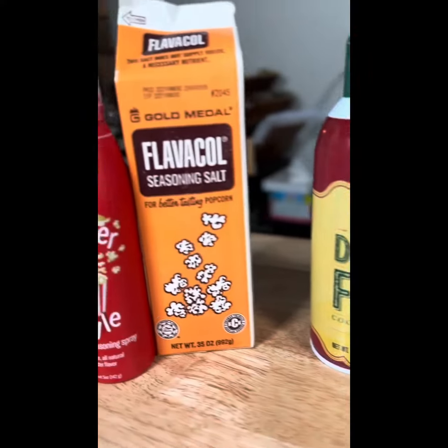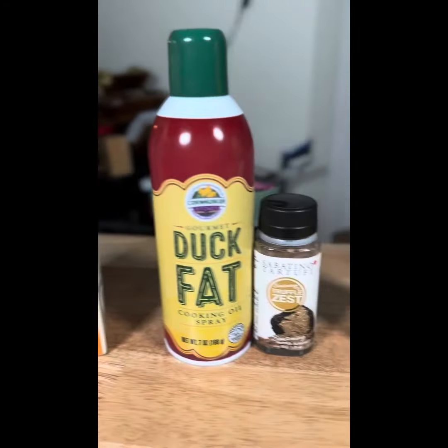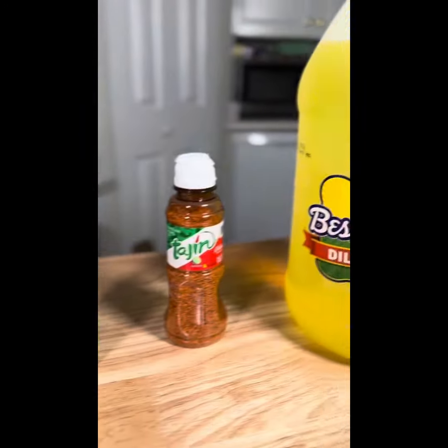These are just some of the things I like to keep on hand to keep it interesting and add flavor. This is kind of a 'what's in my pantry' segment, and we'll keep doing these on occasion, especially when I find new products. I'll see you next Cooking Technique Tuesday.